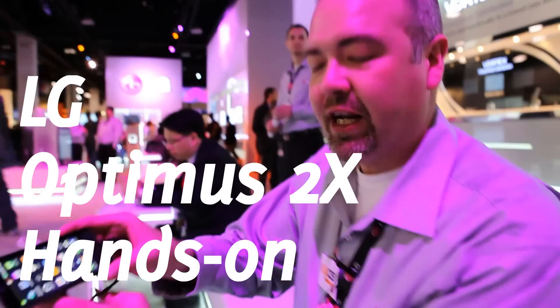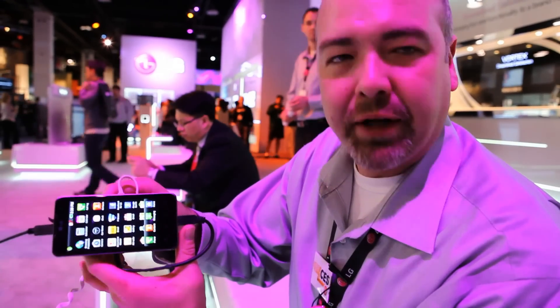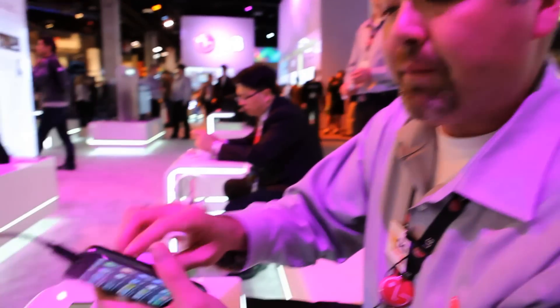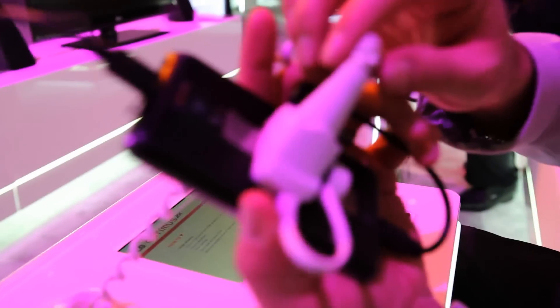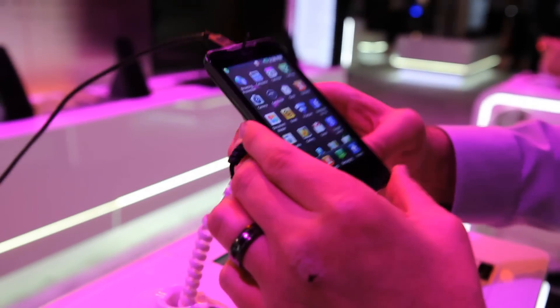Good afternoon. What we have here is the Optimus 2X — a brand new global device that we announced a couple days prior to CES. It has an 8 megapixel camera and camcorder with flash on the rear side, and a 1.3 megapixel camera on the front side.